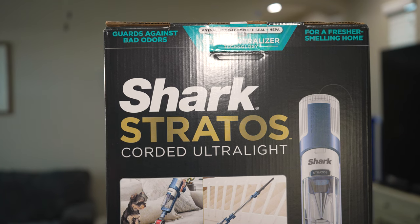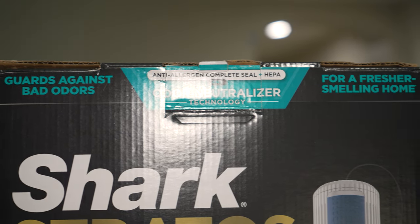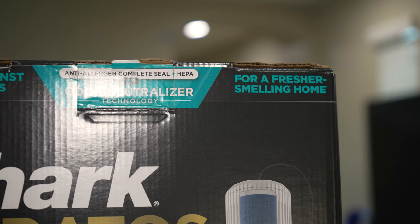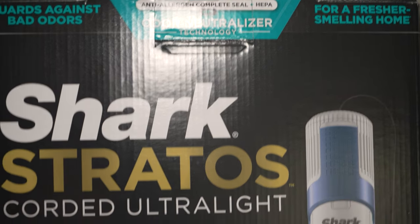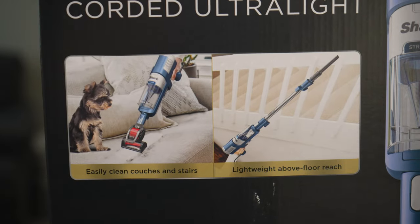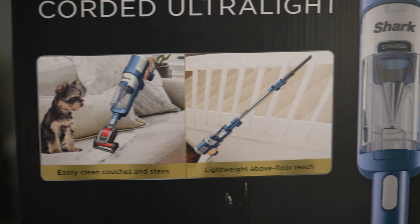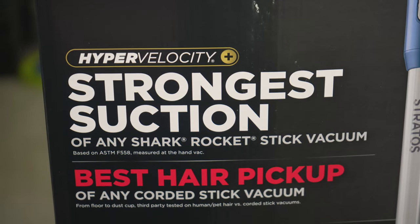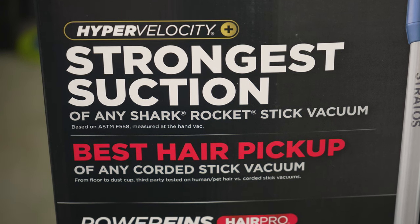Hi everyone, we are back with the Shark Stratos Corded Ultralight Stick Vacuum. This machine guards against bad odors and gives you a fresher smelling home. It has anti-allergen complete sealed technology with odor neutralizer technology. You can use it as a hand vac to clean couches and stairs. It says it has the strongest suction of any Shark Rocket Stick Vacuum and the best hair pickup of any corded stick vacuum.